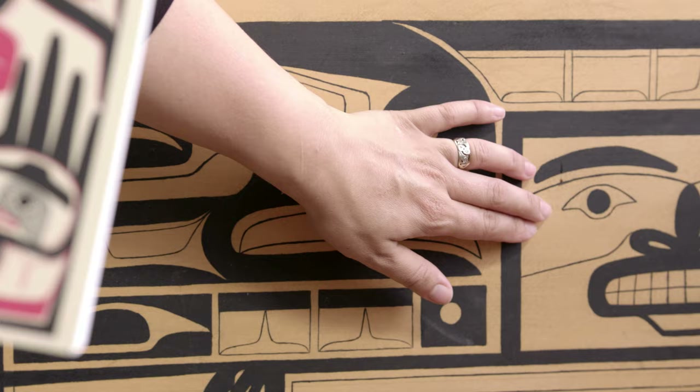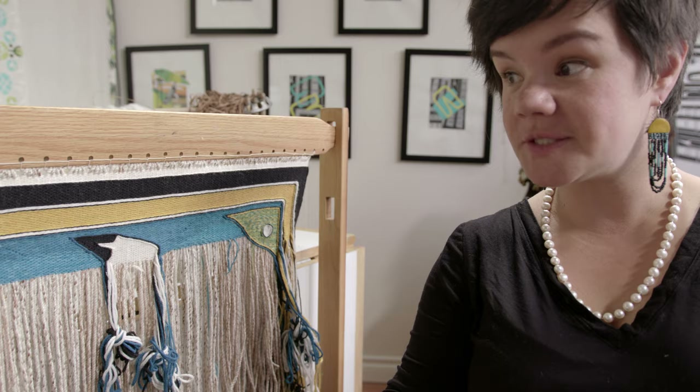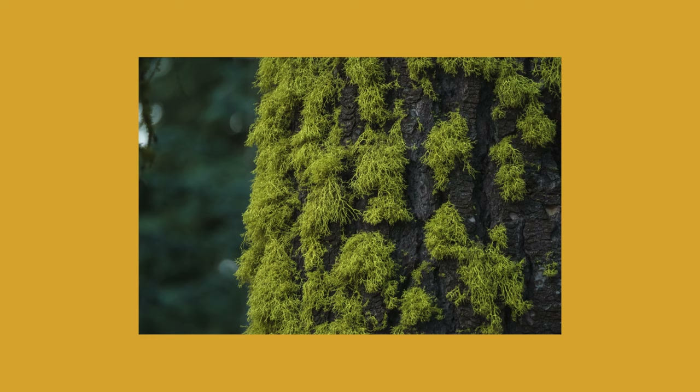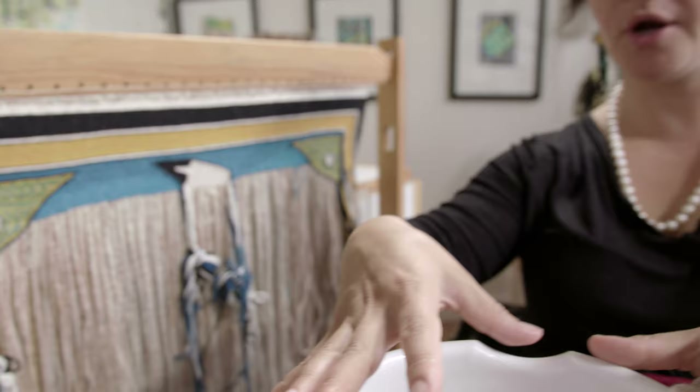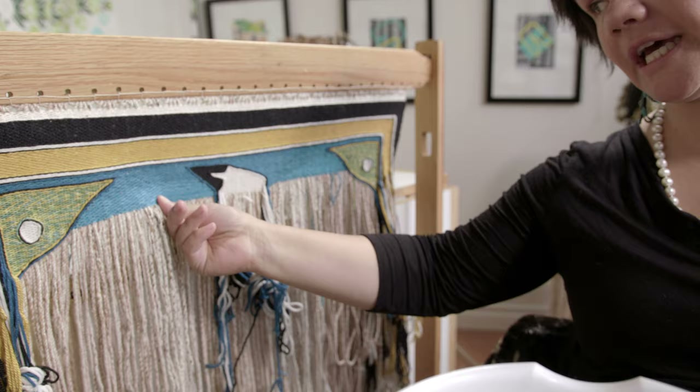Because every time we're weaving along and we hit a little fine line, that means there's a color change, and color changes are really hard to do in Chilkat weaving. To get the yellow in our Chilkat blankets, we have to trade for this beautiful lichen called wolf moss. The wolf moss is really more like a bright chartreuse greenish color, but when we cook it down into a pot and then put our yarns into it, it makes a really beautiful sunshiny yellow — and that's the yellow we've used for hundreds of years in Chilkat blankets. To make the blue — and this blue is actually an acid dye — so we didn't get to make this the way that we made it 200 years ago.